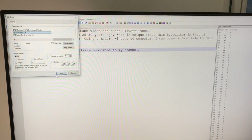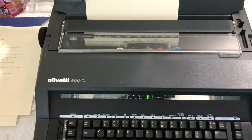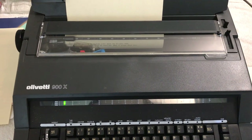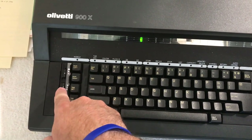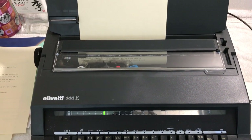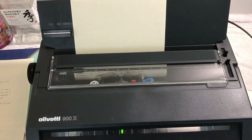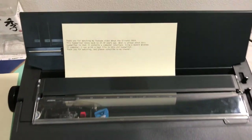Alright, here we go. So there it is — the typewriter is typing at quite a fast speed, faster than I can ever type, in both directions. It's taking on whatever settings were set up here, which is 12 characters per inch. So this is Gothic 12, set up for this particular size. It's printing, and once it comes out you can see the end result.